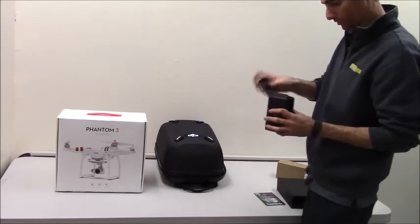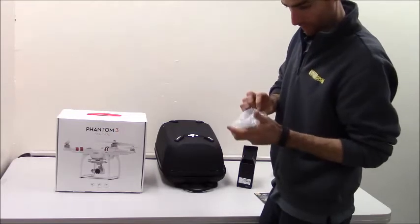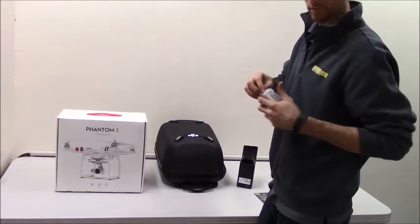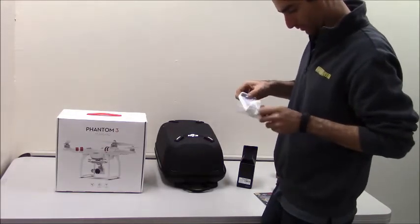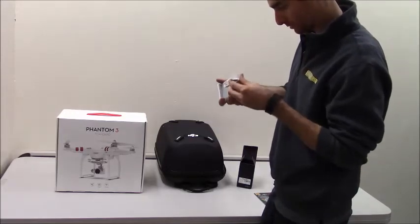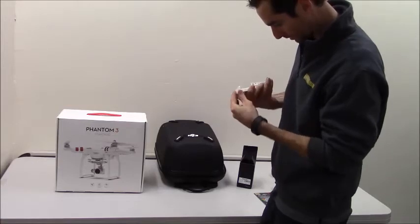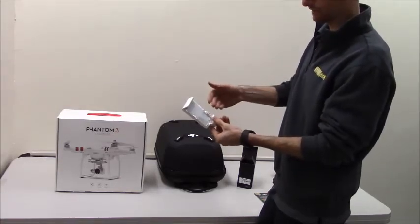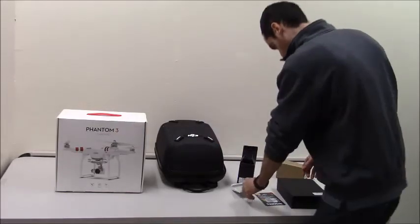There's the mobile holder. This looks like a simple phone case that's going to attach to the wireless controller. This is in some cheap packaging. So this will fit the iPhone, pretty much anything actually. This adjusts — it will sit on top of the controller so you can see the live feed from the quadcopter. A couple adjustments there.